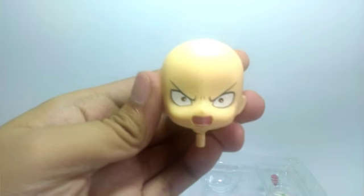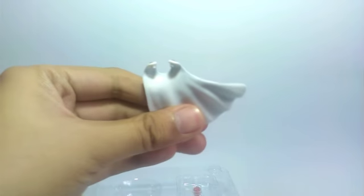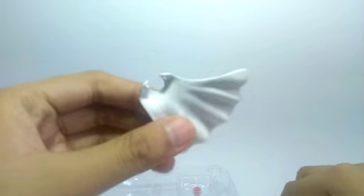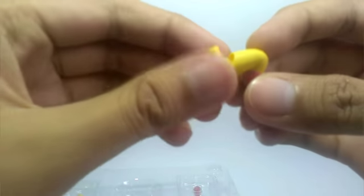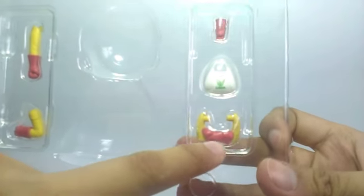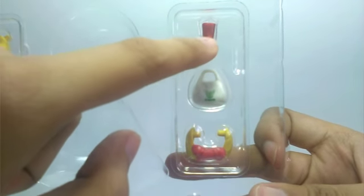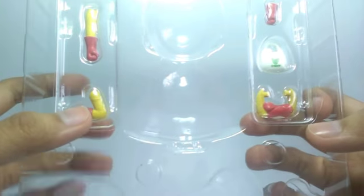The accessories are really well packaged. You will see an extra head with a matte texture showing a really angry Saitama expression. There's also a standard base for a nendoroid, a dynamic pose piece for the cape with a breeze effect, an action pose leg piece, and multiple arm pieces including crossed arms.